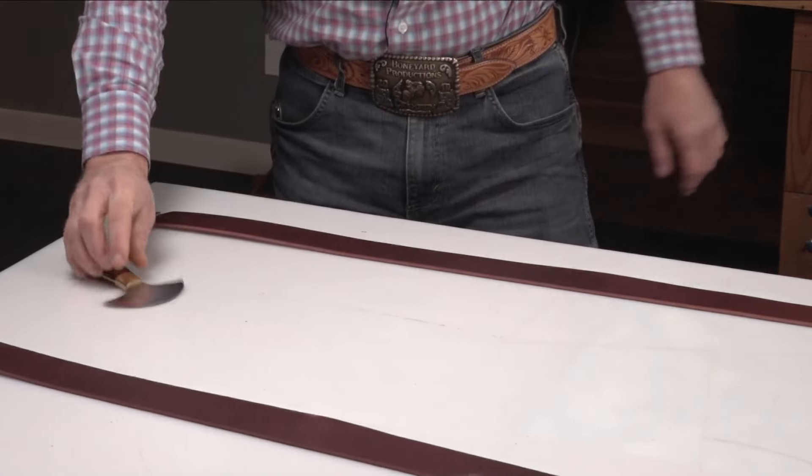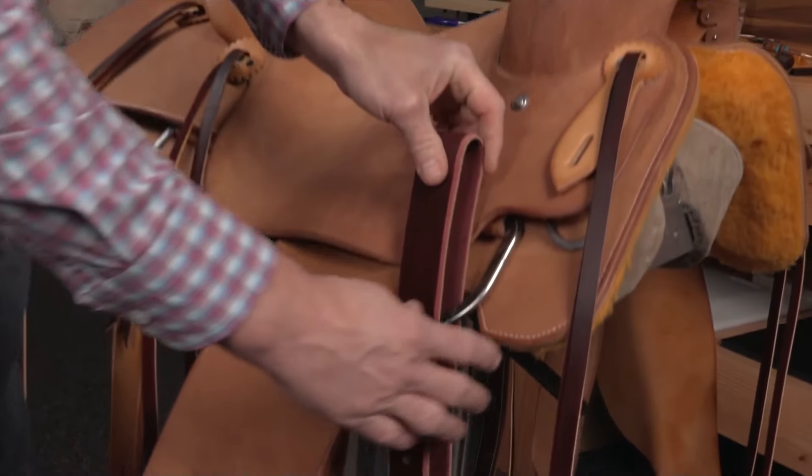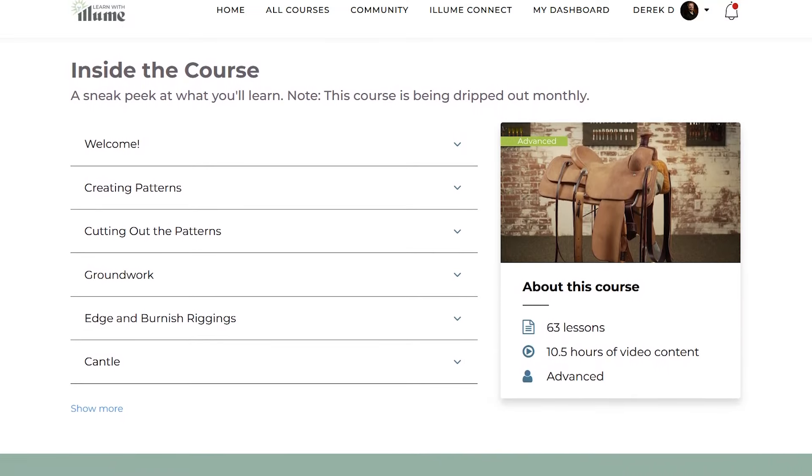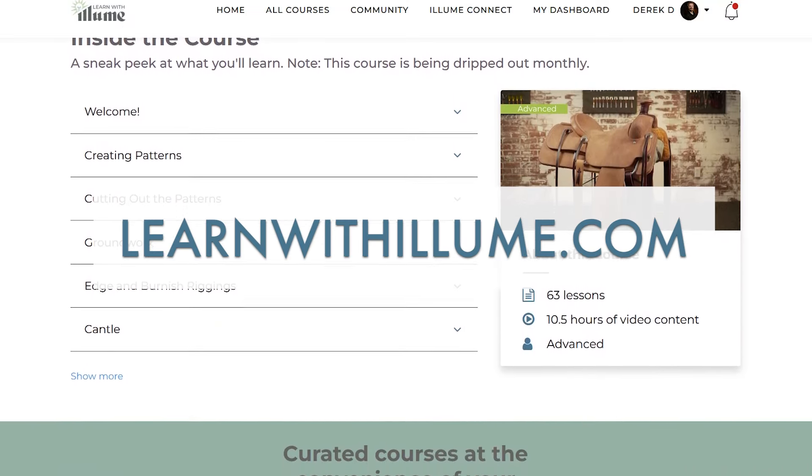This video on how to build your latigos is an excerpt from a longer course on how to build a roping saddle with Matt Wanner. You can find the entire course at learnwithaloom.com.